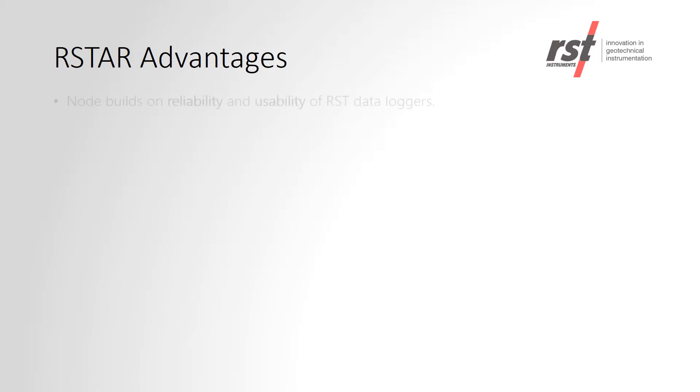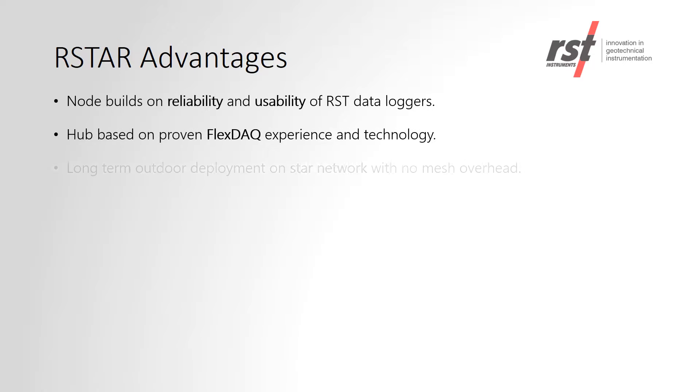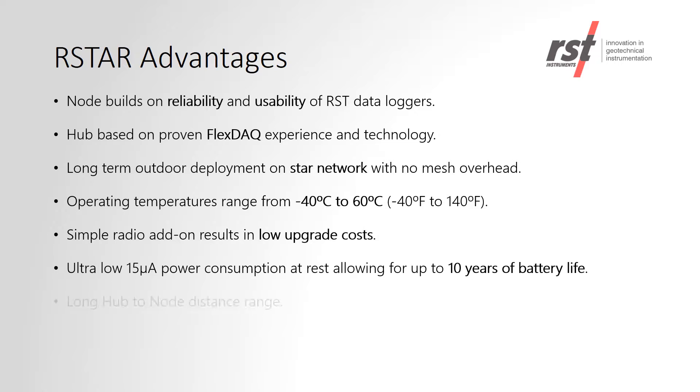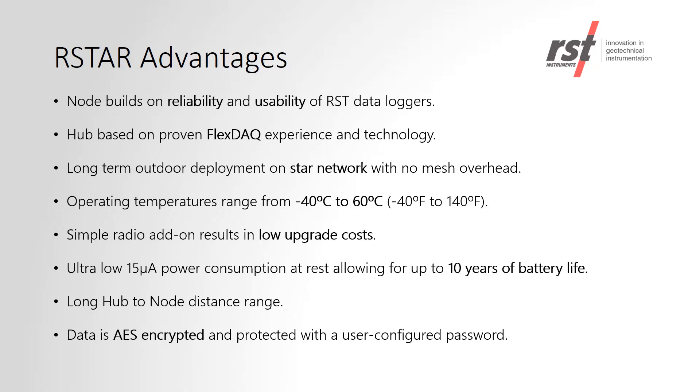Advantages of the RSTAR system include using RST data loggers and their proven reliability. The simple radio add-on is a small incremental cost on top of the data logger. Since the RSTAR system uses a star network, it allows for low power consumption for a battery life of up to 10 years, and also allows for a long hub-to-node distance range.